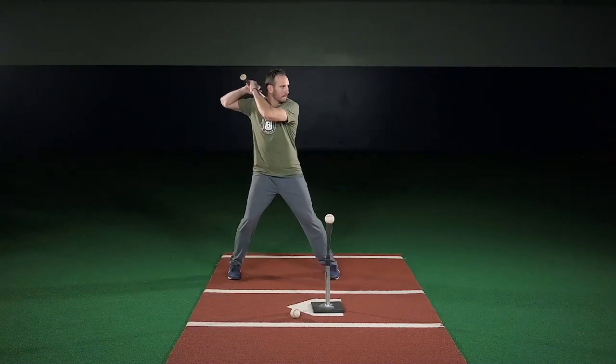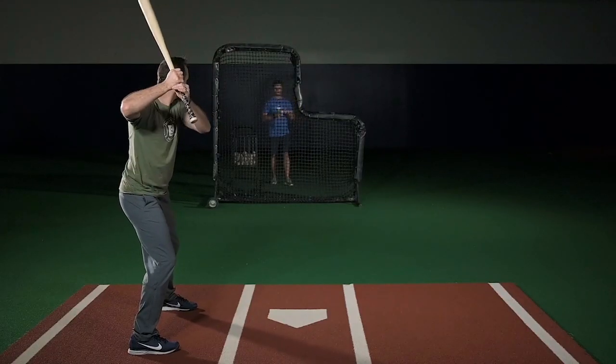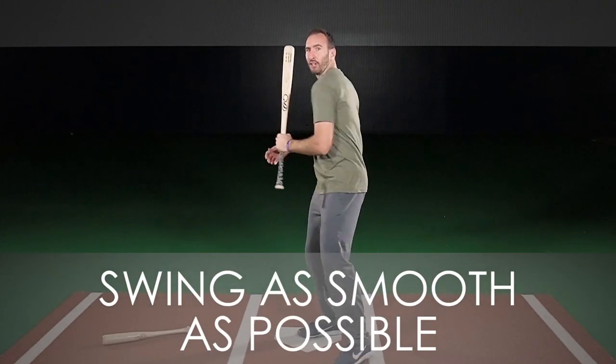Take two rounds of five swings off the tee, and then have a coach overhand front toss from behind the screen, about 15 to 20 feet away from home plate. Try to be as smooth as possible.